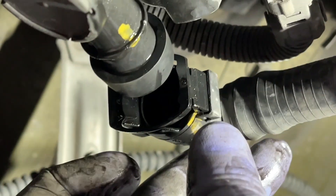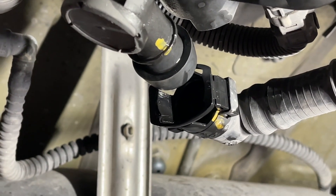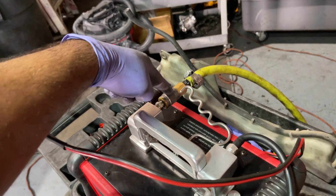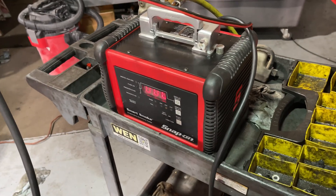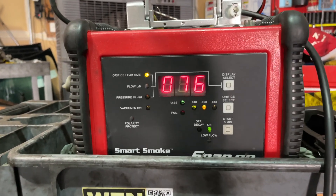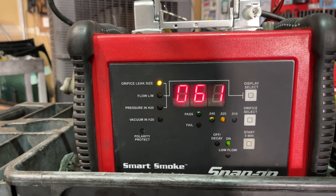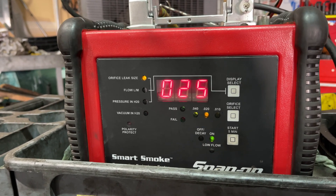The way this works is you've got to spread this side and this side — it's a little bit tricky. I usually use two picks and spread it and then push it off. Sometimes it's a little easier to have a third hand help you out. But now that this is plugged, we're going to start the smoke machine and see what we got. We've got shop air going in here and this line going up into the engine bay. We're going to hit start.